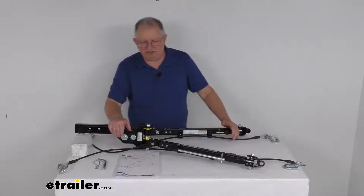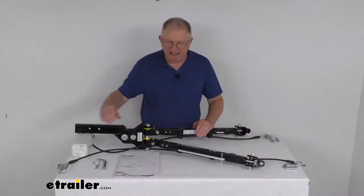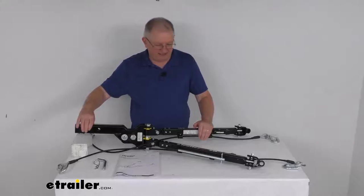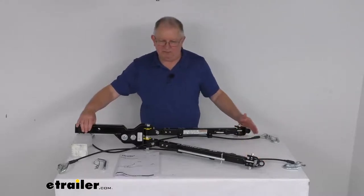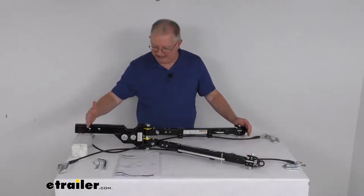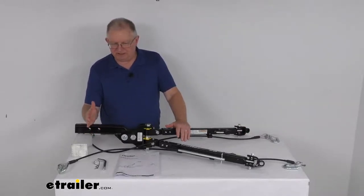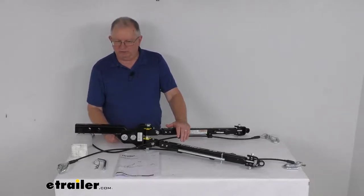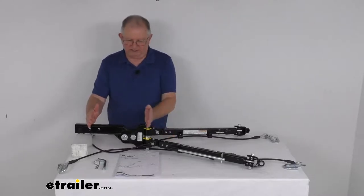A few dimensions: measuring the arm length with both arms pushed together in a straight line, from the center of the hitch pin hole at the furthest back point to the center of the base plate pin hole — with the arms retracted, that measures 39¼ inches. With the arms extended out all the way into the locking position, it would be 51¾ inches. The distance from the hitch pin hole at the end of the shank to the beginning of the curve where it drops or rises is about 5½ inches. The distance from the hitch pin hole to the vertical bolt in the head is about 12½ inches.